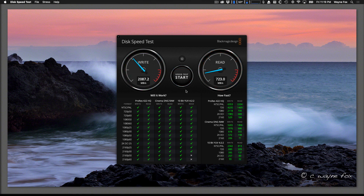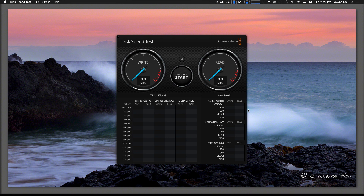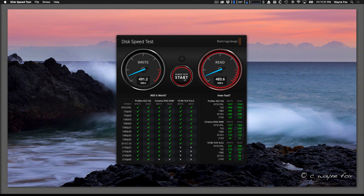Now we'll hook up the new SanDisk and go back to BlackMagic Disk Speed Test. Selecting the SanDisk Extreme SSD — it's supposed to do 500 read and 500 write. First pass: 483 write, 521 read. Second pass: 481 write, 520 read. It's pretty consistent. You'll also notice in the supported formats box it can handle a lot of normal video — it'll even handle 4K 60p ProRes, so it's still going to handle video pretty well.